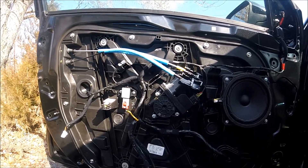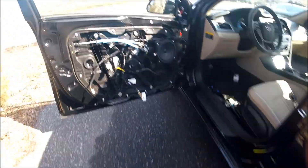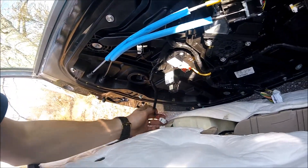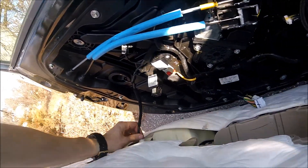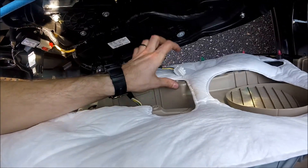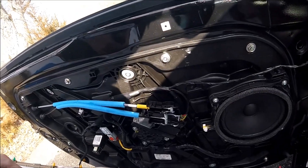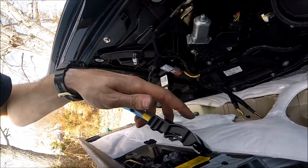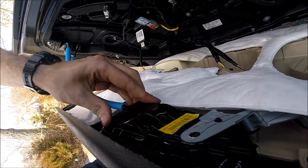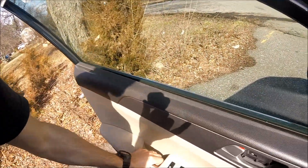So let's put everything back together. Take the panel and connect the connectors — one, two, three. Once you have everything connected, don't forget to connect the handle, which slides in and clicks like this.